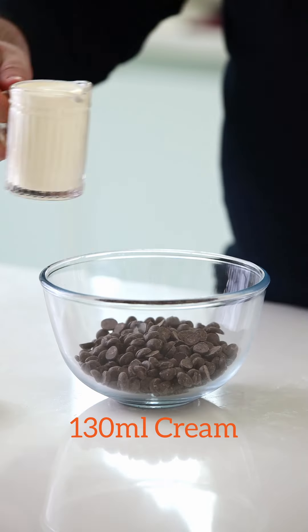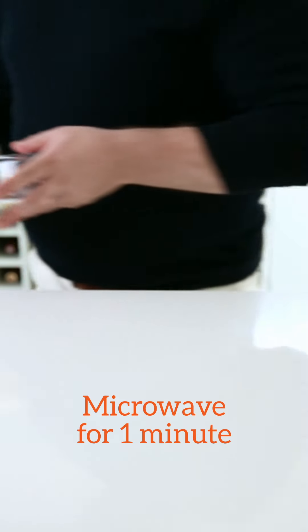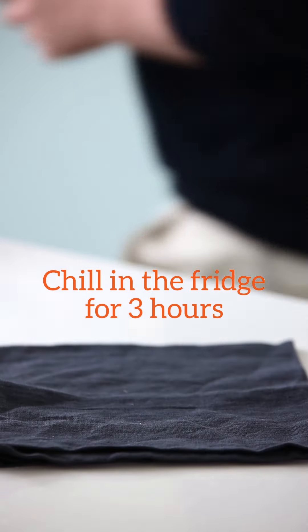To make our chocolate ganache, pour some cream over the chocolate chips, add the butter and melt in the microwave for one minute. Stir well to ensure all the chocolate chips are melted and place into the fridge for a minimum of three hours to set.